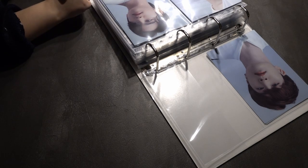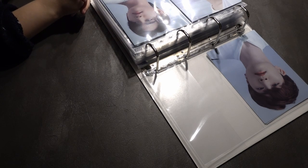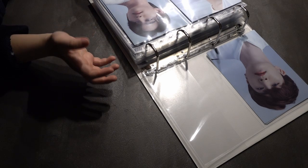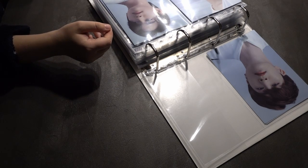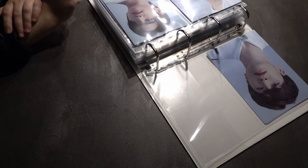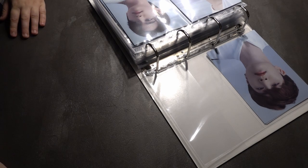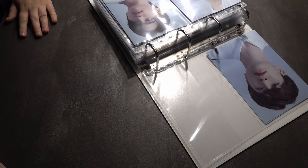The binder update video will be coming soon so keep an eye out for that. All the pages and supplies I use are linked down below if you're interested. If you have any questions for collecting, binder stuff, K-pop stuff, or anything else, just ask me in the comments and I'll try to answer as fast as possible. Wishing you a happy new year - wishing it twice is better than none. I hope you go into the new year really well. If you enjoyed my video please subscribe, ring the bell icon, and my Instagram is linked below. Bye for now!